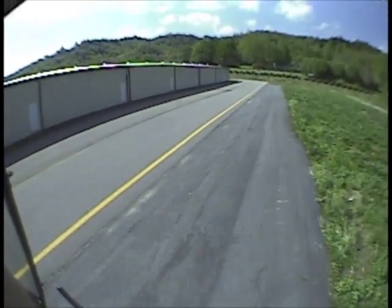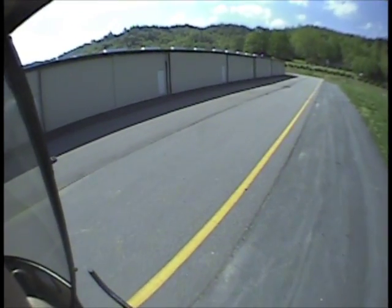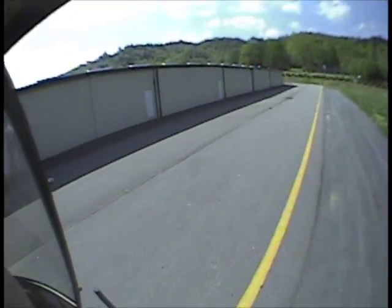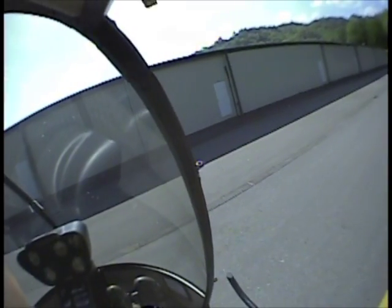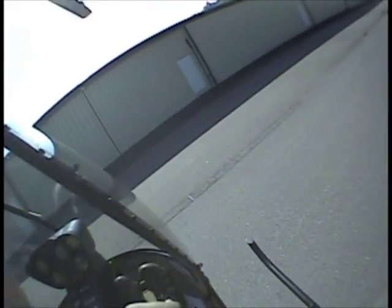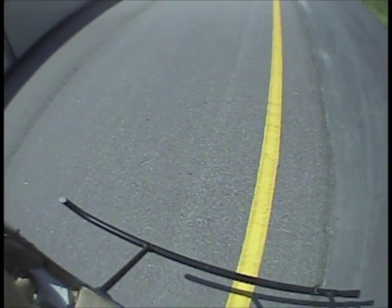Doing a little sidestep practice here. Let's get right over that line, Michael. Right over that line, coming on down. You want some more practice? Try hovering, doing maneuver work, looking out the window.